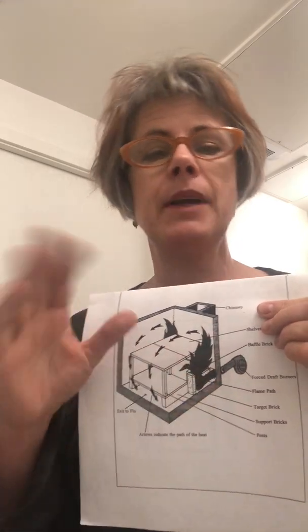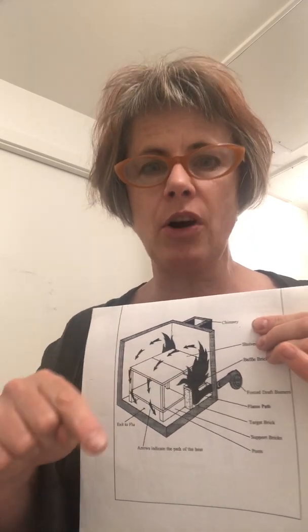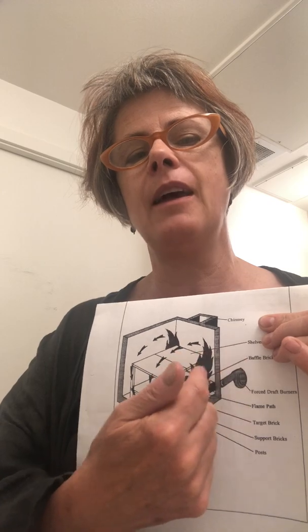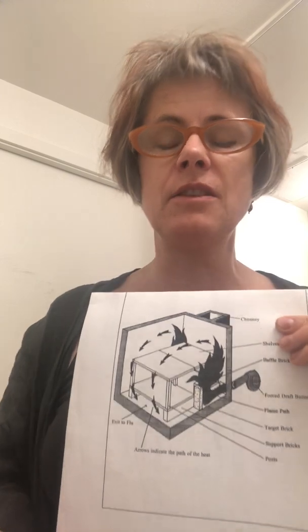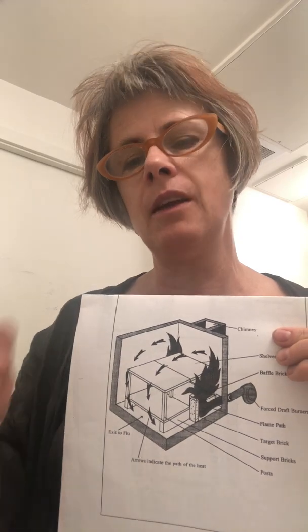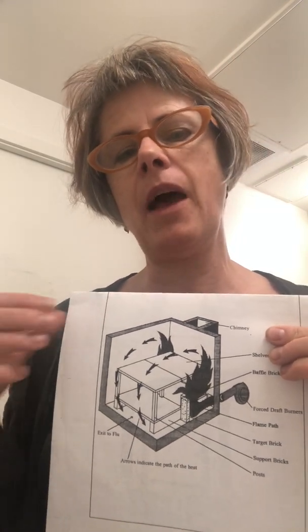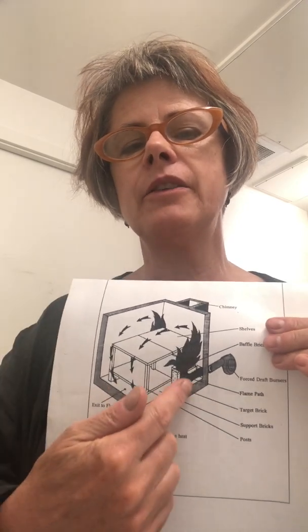We also control the secondary air. The chimney has a damper, which is basically a modified kiln shelf that comes in and out with one-inch increments marked on it. It's not pictured here, but the chimney has an opening in the back and a kiln shelf that slides in and out at one-inch increments. So when I say leave the damper four and a half inches open, you'll want to count four and a half of those lines marked on the damper.